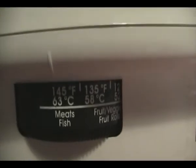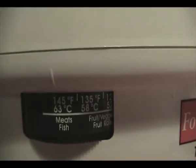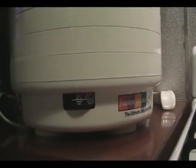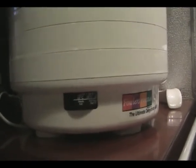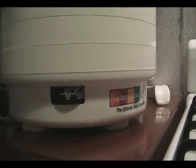We've got it set on the meat setting, as high as it can go. That'll take at least all day — some of those pieces are a little bit thicker, so they will take even longer. We'll check it this evening and show you what the result is.